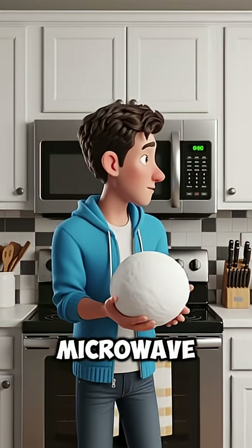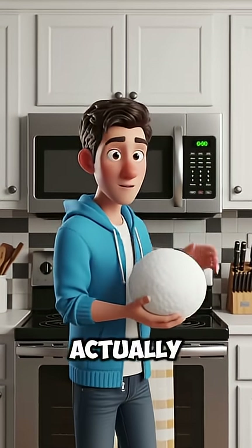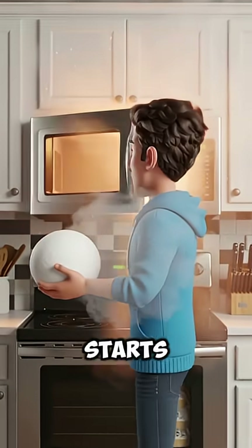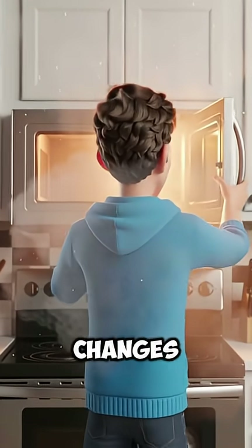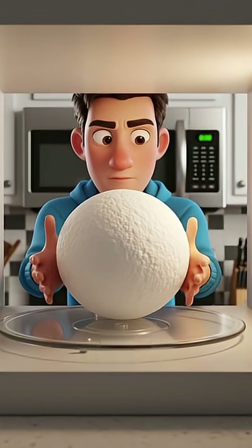If you put a snowball inside a microwave, you might expect it to melt instantly. But that's not what actually happens. When a microwave starts, the snowball barely changes at first, because microwaves don't heat ice the same way they heat water.